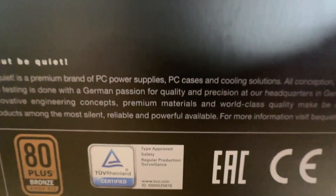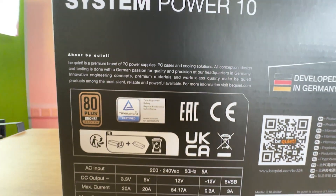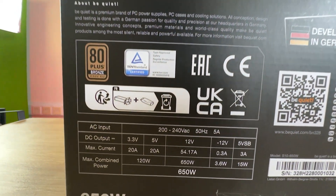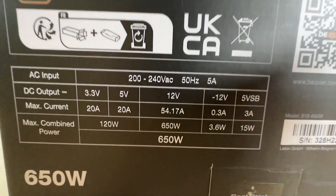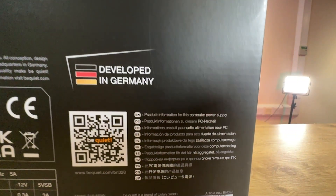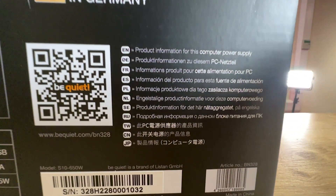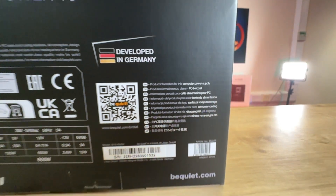On the back of the box it says System Power 10, developed in Germany. It tells you about Be Quiet, it's multilingual, it's got a QR code so you can scan and have a look at the website, and it tells you some of the specifications. One thing it doesn't mention anywhere on the box is what cables are included — hence how many SATA connections or how many PCIe connections for your graphics cards — it doesn't mention that on the box anywhere.